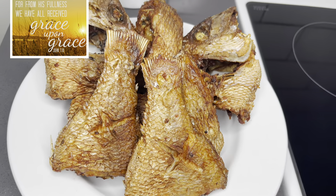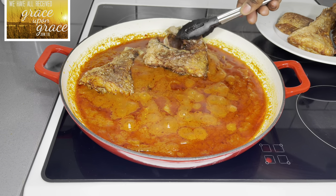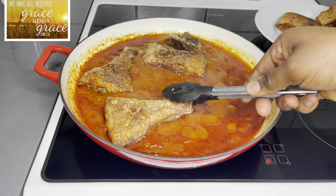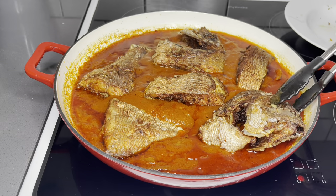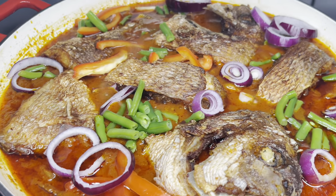For from his fullness we have all received grace upon grace. John chapter 1, verse 16. Hello beautiful family, a very warm welcome back to the Love is Touch Food channel. Thank you all so much for coming back.